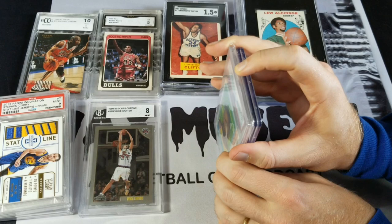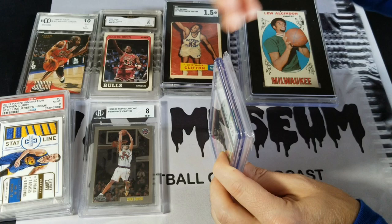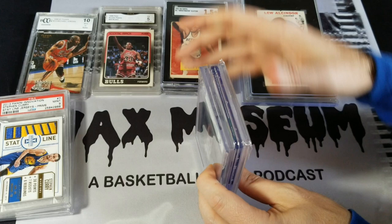If I were to put CSG next to PSA to compare height, they are about the same height — PSA is just a hair taller. I've got a BGS slab here — this is a Vince Carter Chrome rookie graded 8. It is smaller in height than both CSG and PSA, but it looks to be thicker than those two.